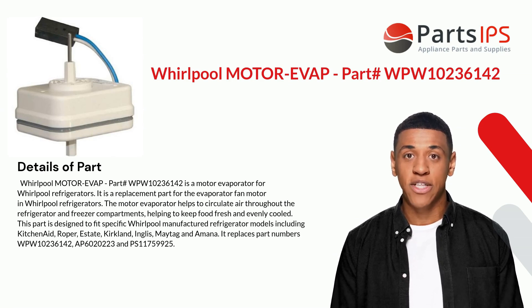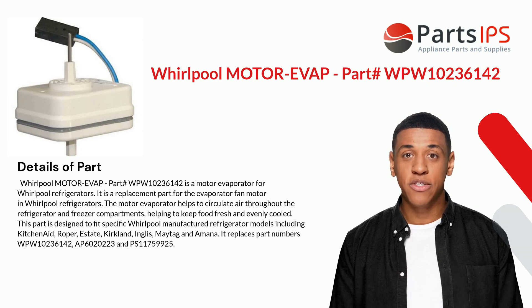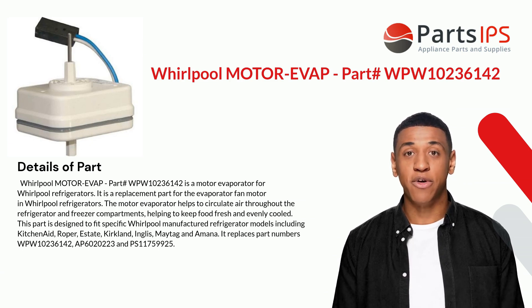It is a replacement part for the evaporator fan motor in Whirlpool refrigerators. The motor evaporator helps to circulate air throughout the refrigerator and freezer compartments, helping to keep food fresh and evenly cooled. This part is designed to fit specific Whirlpool-manufactured refrigerator models, including KitchenAid, Roper, Estate, Kirkland, Inglis, Maytag, and Amana.